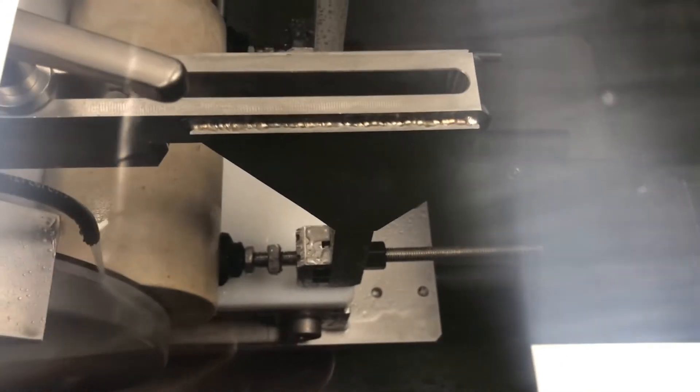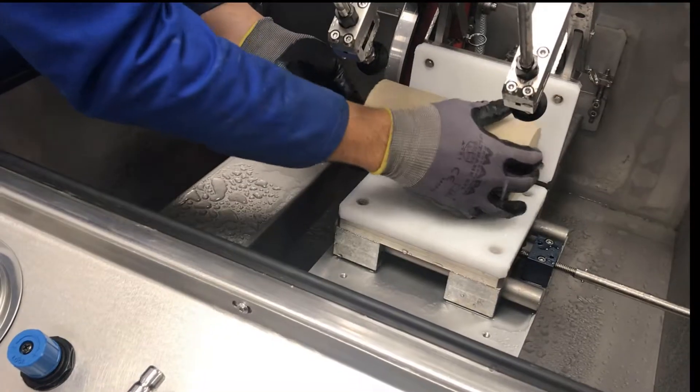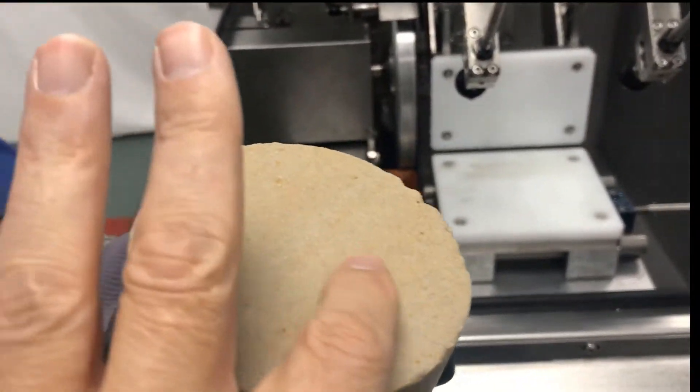A variable rate feed mechanism enables the entire specimen to be processed in a single pass at a preset adjustable speed. The high quality diamond grinding wheel guarantees a perfect smooth finish.